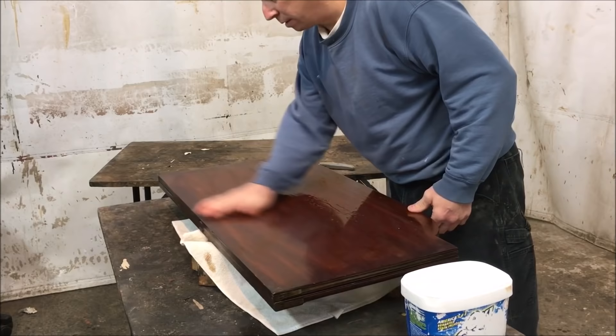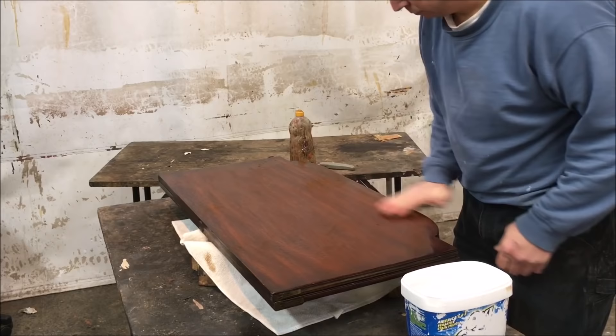Now the first thing is to go over the whole thing with some TSP. It'll clean off all the oils, waxes, and old polishes.